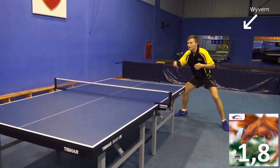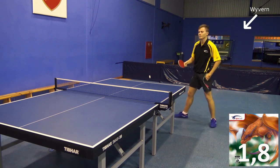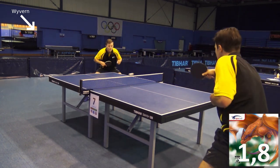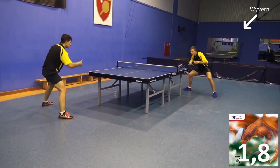The Wyvern is an offensive rubber but not the fastest short pimple offered. Thanks to its very good grip, it can be used very well for undercut balls. When the two players in this video play with a Wyvern, it almost looks as if they were playing with an inverted rubber.